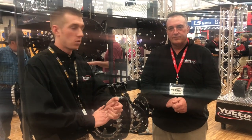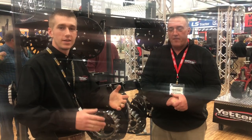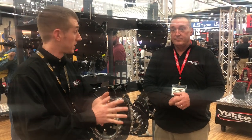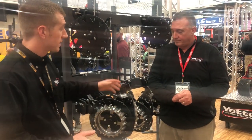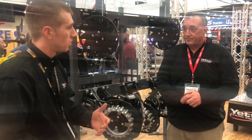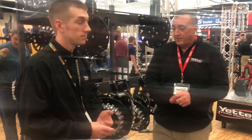Hi, I'm Adam Fennig with Fennig Equipment. Jeff Worley with Yetter Farm Equipment. We're here at the 2018 National Farm Machinery Show, and things have been pretty busy this week. We want to talk about a really hot topic, and that's the no-till coulter. We've talked a lot about whether we need it or whether we don't, so we want to talk to Jeff about what he's been seeing this week.